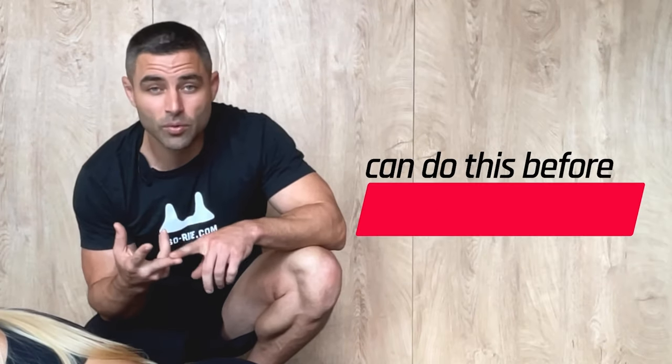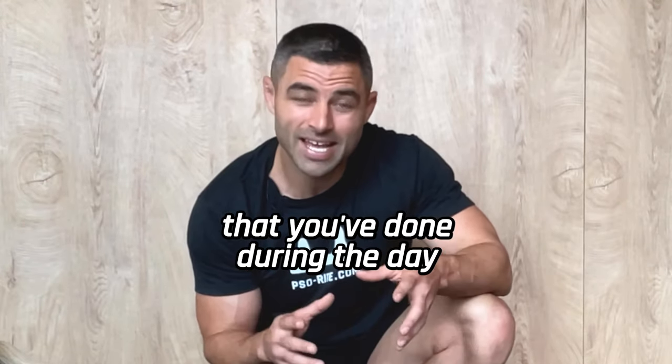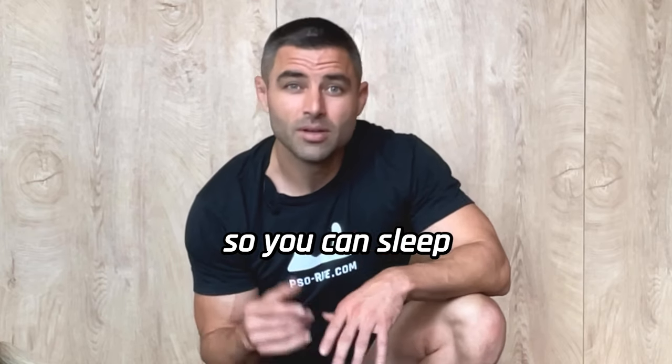You can do this in the morning, before your training, during your training, after your training, and especially before you go to bed so you can help clean up anything you've done during the day and sleep 100 times better.